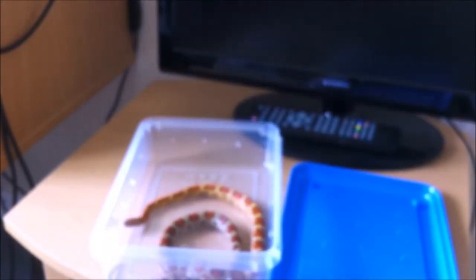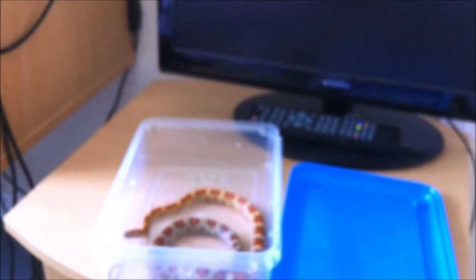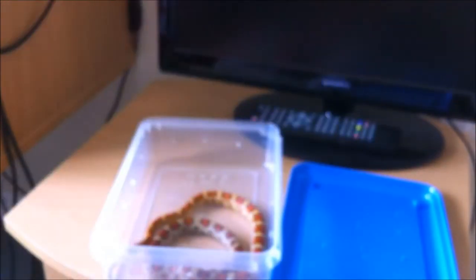So here we are, looking at the snake in his tub. This is where I just keep him while I clean his vivarium — I just keep him in this feeding tub. Just going to go ahead and grab him. There he is — he had a really nice shed yesterday. Beautiful shed.